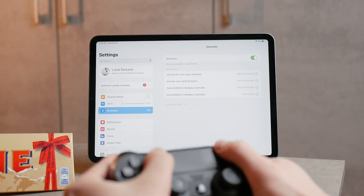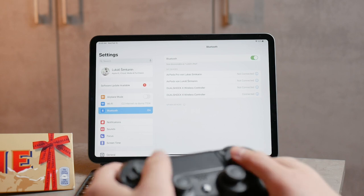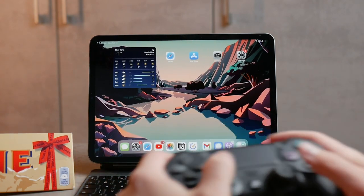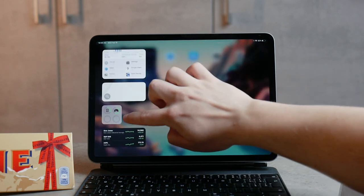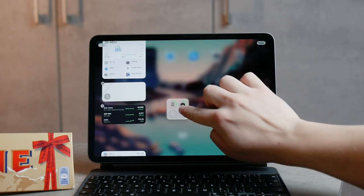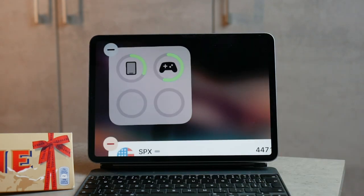As for battery life, the iPad's battery shouldn't really be a concern — it's the same as playing without a controller, and the little extra power for Bluetooth is not significant. On the controller itself, battery life is pretty good — about five to ten percent per hour of gaming, which is definitely acceptable. Most people stop after a couple of hours anyway, so it's hard to drain the entire battery if it was fully charged before playing.